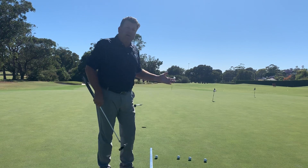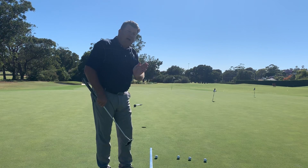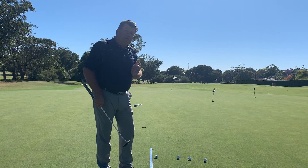You can put down your three iron, for that matter, on the right angle, just to give you an idea of how we want the putter to work back and forth to that break point.